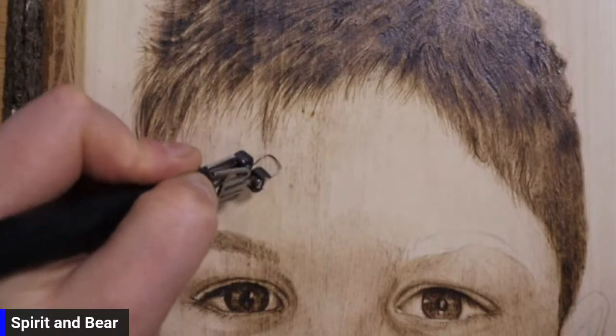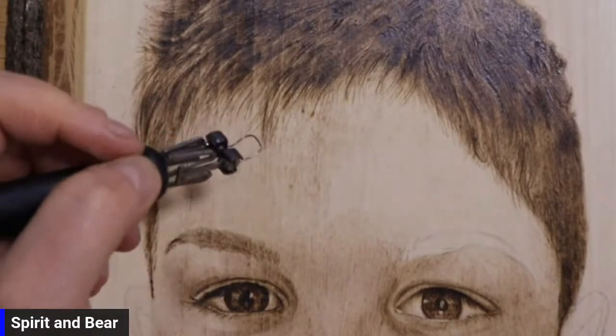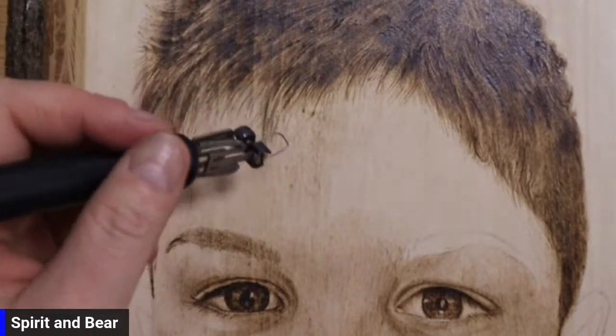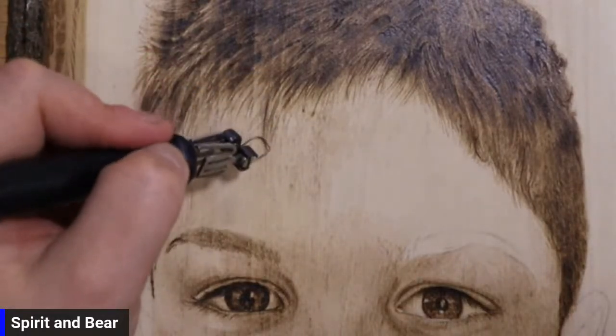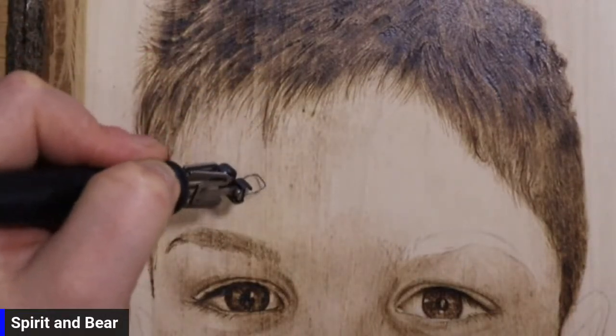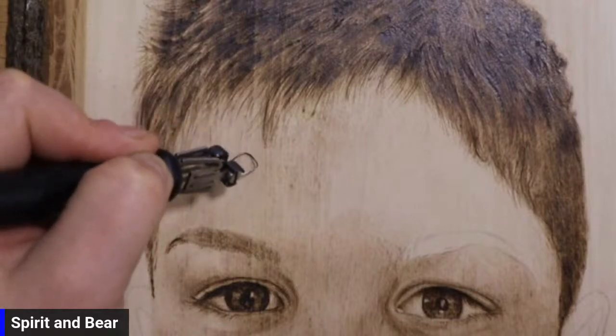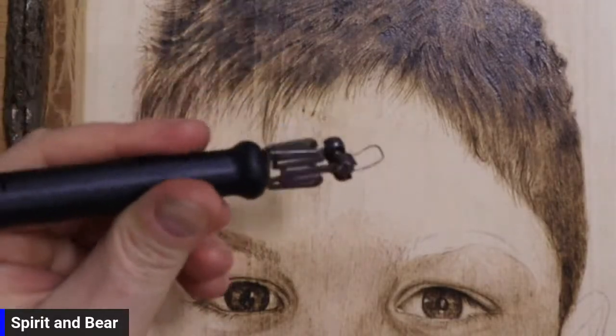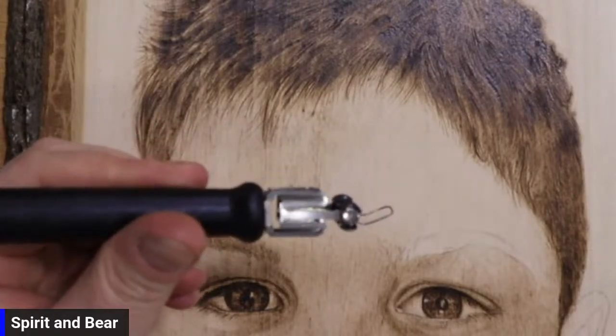Rob wants to know, is the right name for it pen, wand, rooty-tooty pointy-shooty, or something else? I like rooty-tooty pointy-shooty, that's pretty cool. It is actually a pen. Wand makes it sound like it's going to be rude.